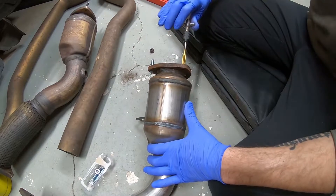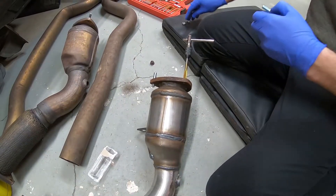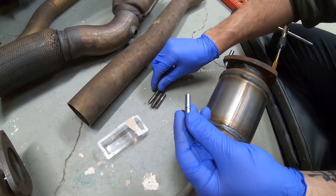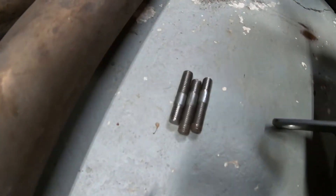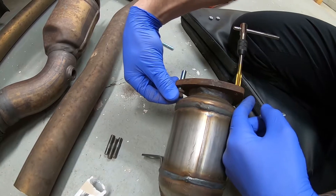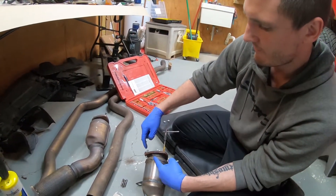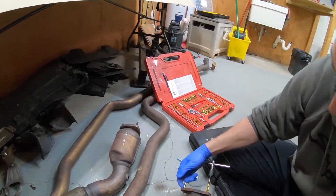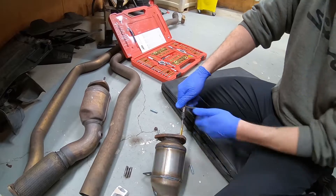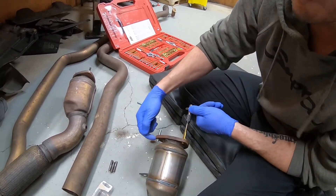Right now we've been retapping all the holes where the studs go in, and we got these new studs from Advanced Auto Parts. Only one of the cats had studs included; the other ones didn't. After we retapped these, they're able to thread in all the way. These are about the same length as the stock ones were — they just weren't threading in right before. After tapping them, the stud went in all the way by hand.